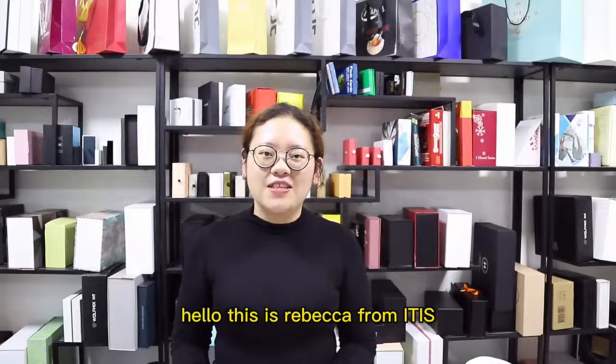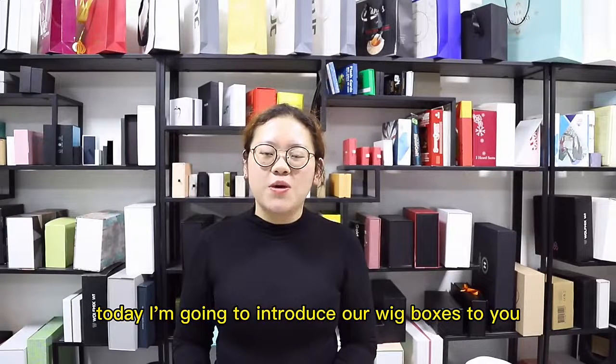Hello, this is Rebecca from ITIS. Today I'm going to introduce our V-Boxes to you.